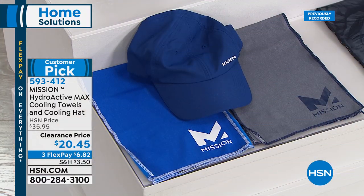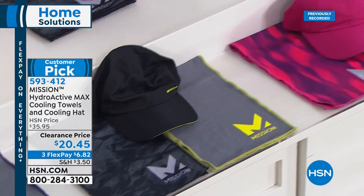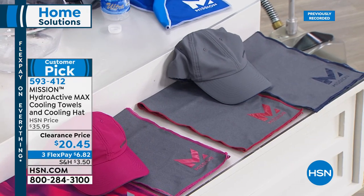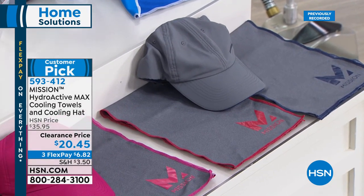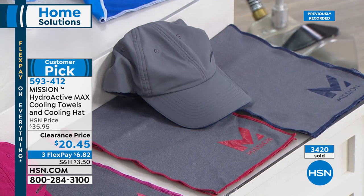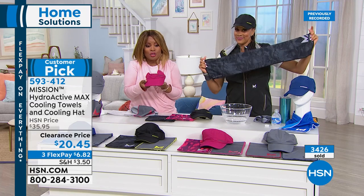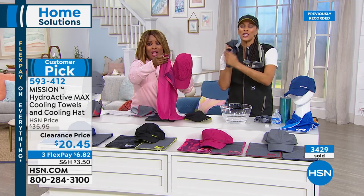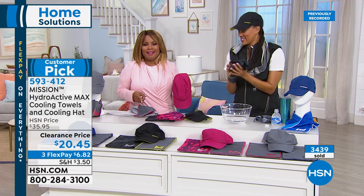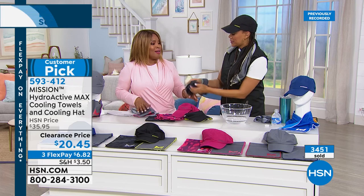This is a year-round favorite and summer must-have. If you've never tried them before, these are what some of the world's most famous athletes use. If you're curious, this is on a tremendous clearance — you still get 30 days. Halfway sold out of the black. You're getting three items: two towels — one printed, one solid — and the hat, all with the same technology. Just to buy the hat alone you'd pay the full $20.